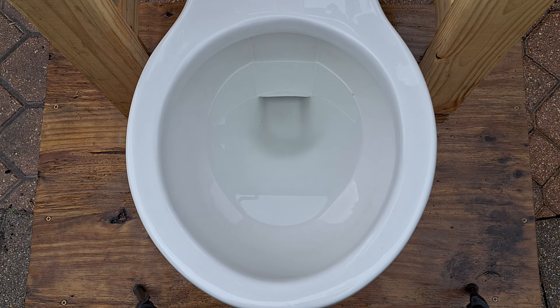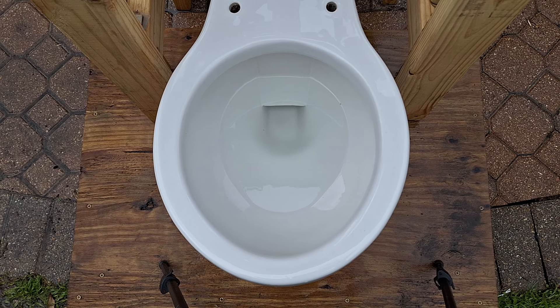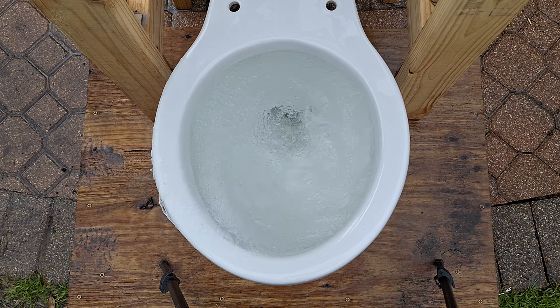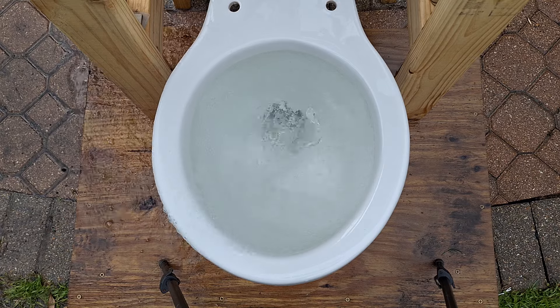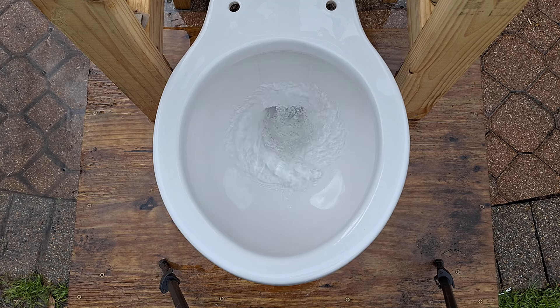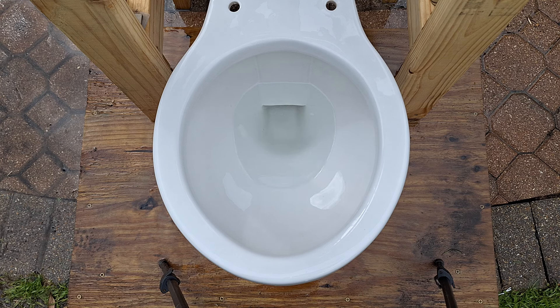Now let's see how it flushes with the power of 18 gallons. Aside from the rather dissatisfying siphon, that was a really cool flush.